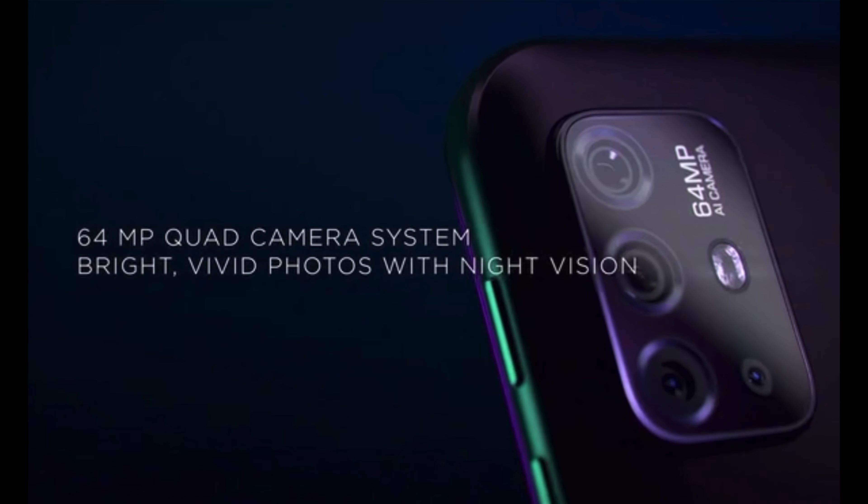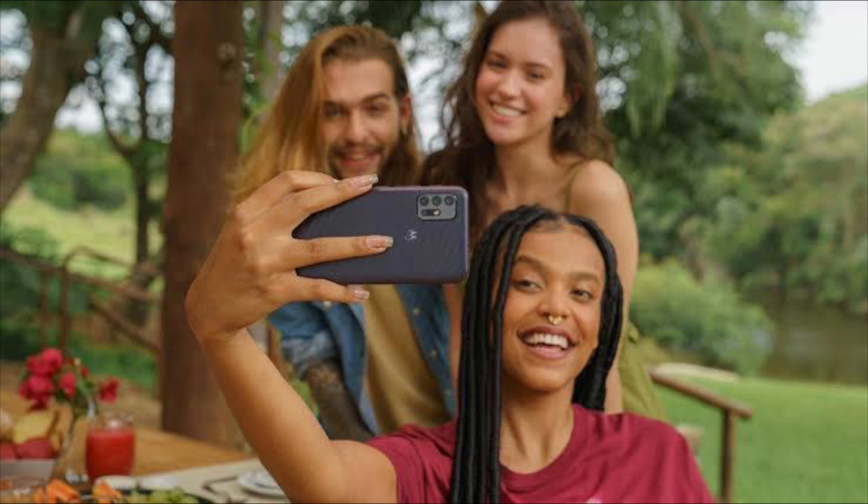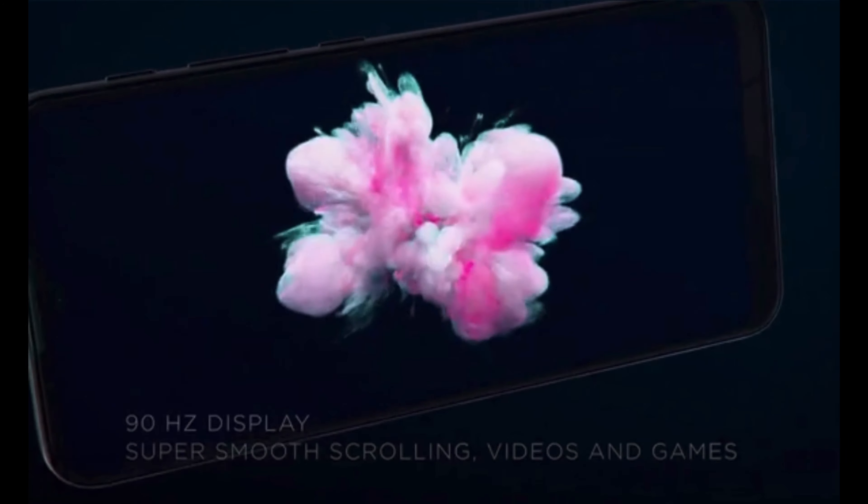This device has a quad rear camera setup with a 64-megapixel primary sensor, an 8-megapixel ultrawide camera with 118-degree field of view, a 2-megapixel depth sensor, and a 2-megapixel macro camera.